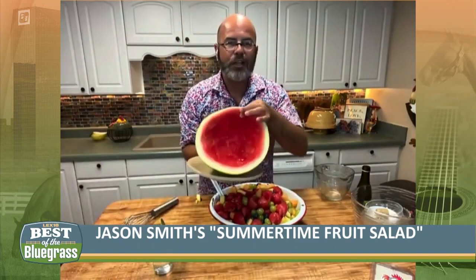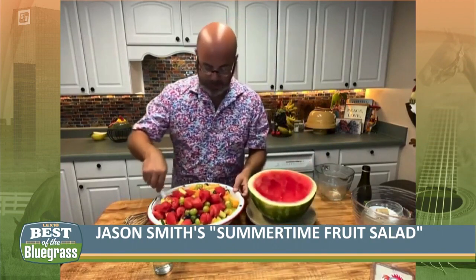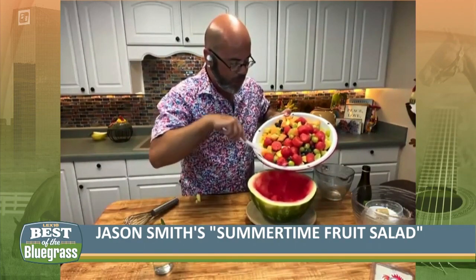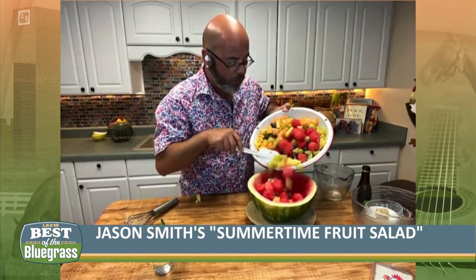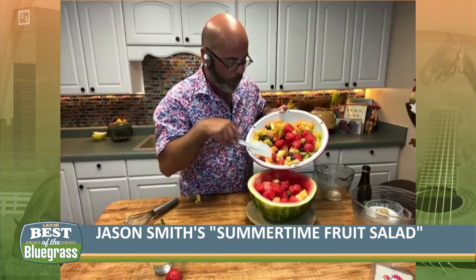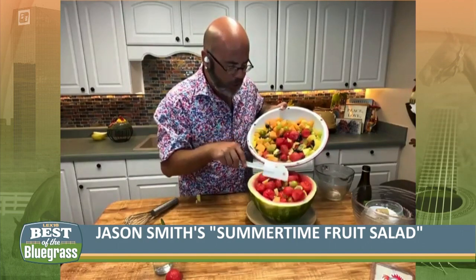Now the fun part about this is that watermelon that we took the balls from — you just finish scooping that watermelon out, put it in the freezer overnight or for a couple of hours, and it freezes hard and stays cold. So what you do is put it on a beautiful little plate and then you just fill it full of your fruit. All this fruit ain't going to go back in this little watermelon, but you get a big old watermelon. You want to cut that watermelon in half, just core both sides out, and then you've got your bowl — this is a ready-made bowl right here. Then you just get all your fruit in there, and you've got to have a little bit extra because you've got to taste it before you take it out.